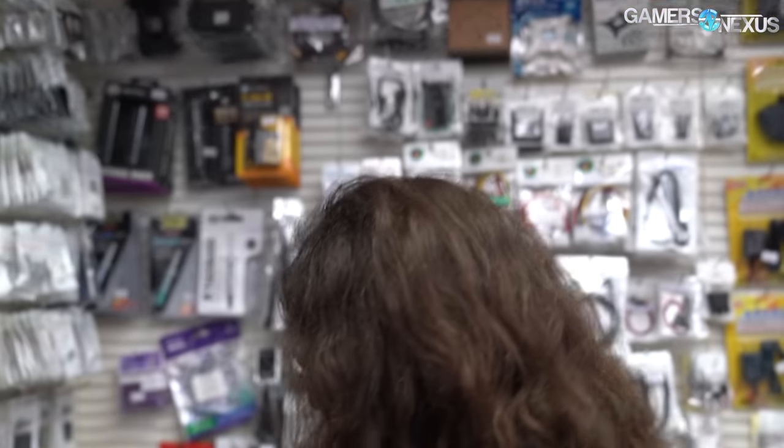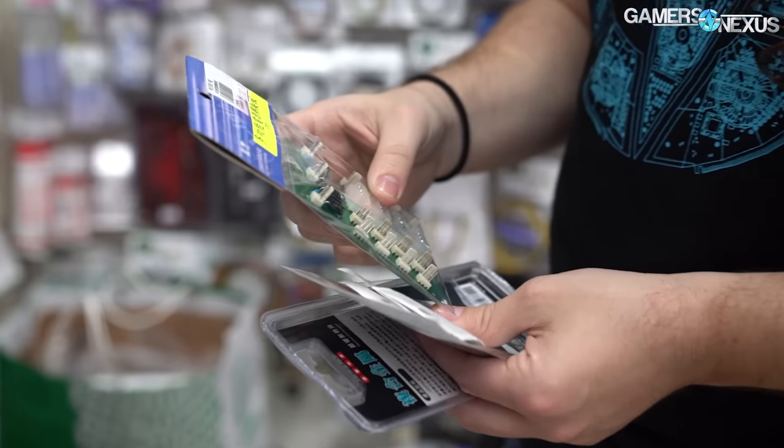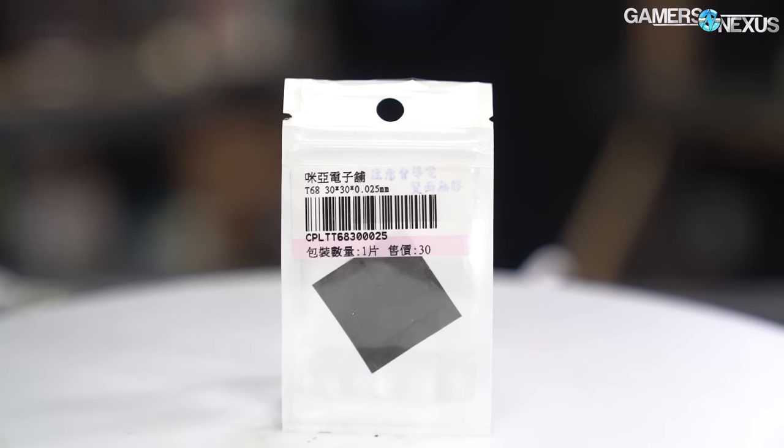We bought our fan power board that we've been using for testing there, and it's been the best $280 New Taiwan Dollars we've ever spent, or about $9.50 US. We also bought the T68 30x30 thermal pad for $30 NTD — about $1 US, or technically $1.02. Sorry for the $1 thermal pad clickbait because it's $0.02 extra. But we're testing it today against IC's Diamond Graphite Thermal Pad, which is about a $10 solution for a similar size, and against Thermal Grizzly Carbonaut, which is about $13 for the same size, and thermal paste — all on our heavily controlled thermal test vehicles that we engineered recently.